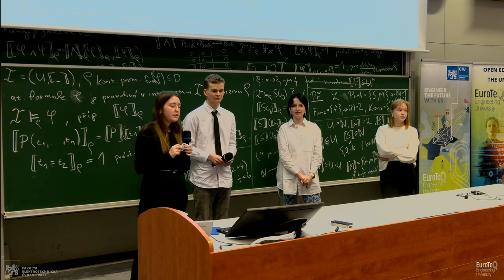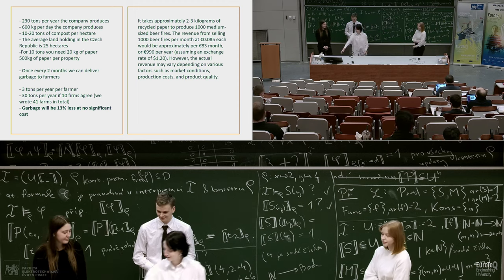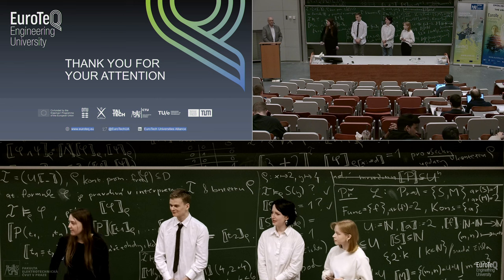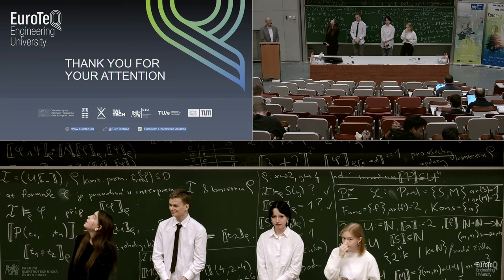That's all. Thank you for listening and your attention. Thank you very much. I invite the people from Pilsner Urquell for comments, but also of course everybody else.